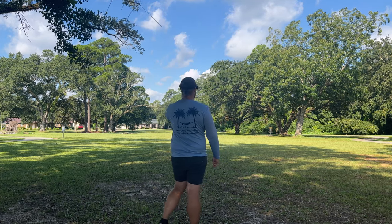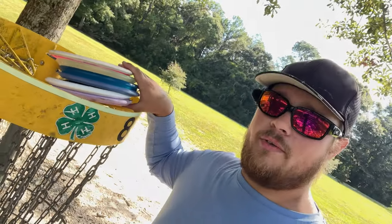Alright guys, gonna wrap it up for this one. Hope y'all enjoyed these two reviews I did today. Had that old guy kind of yelling at me for that accidental roller — yeah, he said a few words, I said a few words, is what it is. Obviously I'm just using this course as basically an open field to throw the discs. Anyway, hope you guys enjoyed — make sure you go pick up a Sea Turtle, do what's right for the environment, stop throwing your trash on the ground. We'll see you on the next one, peace.